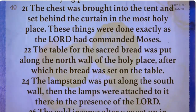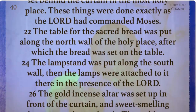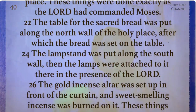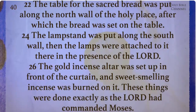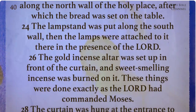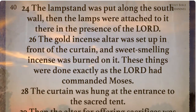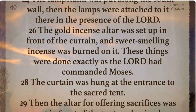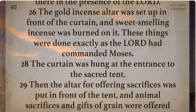The table for the sacred bread was put along the north wall of the holy place, after which the bread was set on the table. The lampstand was put along the south wall, then the lamps were attached to it there in the presence of the Lord. The gold incense altar was set up in front of the curtain and sweet-smelling incense was burned on it. These things were done exactly as the Lord had commanded Moses.